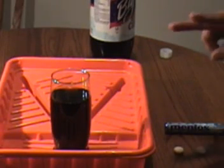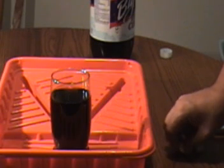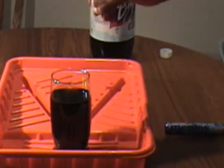First, I'm going to put two Mentos into this glass of Coke and see what two does in a glass. Because we know what it does in the two-liter bottle, but I want to see what it does in just a glass.